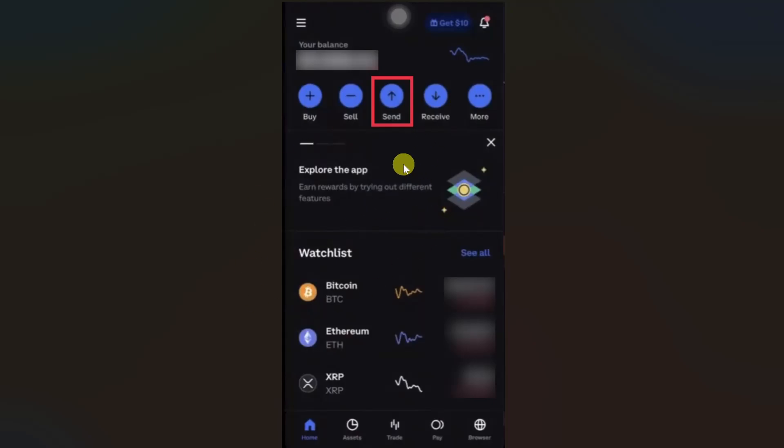Hey everyone, I hope you are doing well. In this video, I will show you how to transfer crypto from Coinbase to Ledger Nano S+.